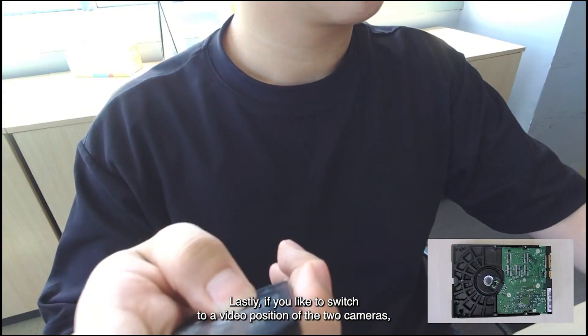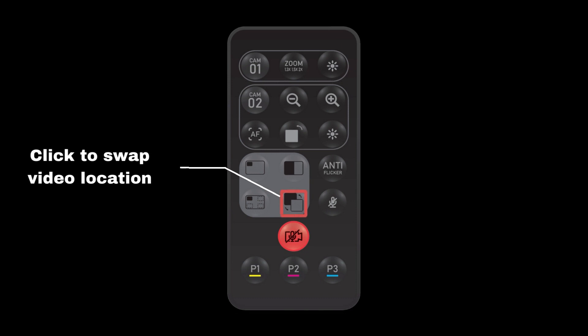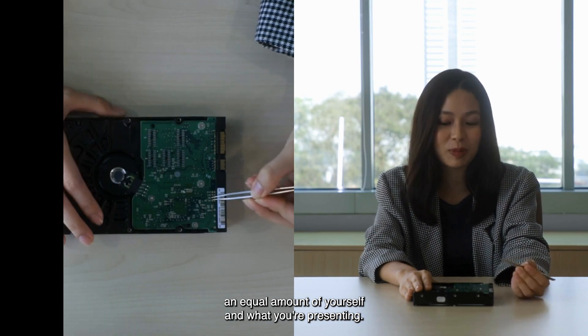And lastly, if you'd like to switch the video position of the two cameras, you may do so by clicking this button. Next, let's talk about the Picture-by-Picture mode. This mode serves as a great way for you to showcase an equal amount of yourself and what you're presenting.